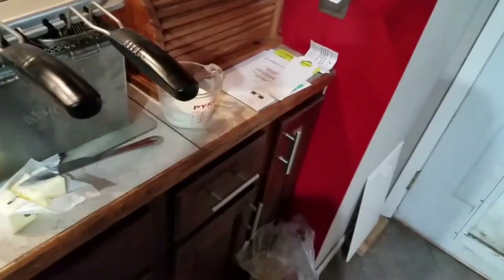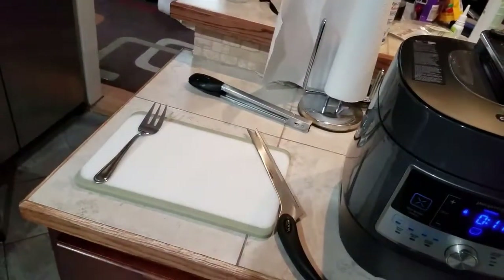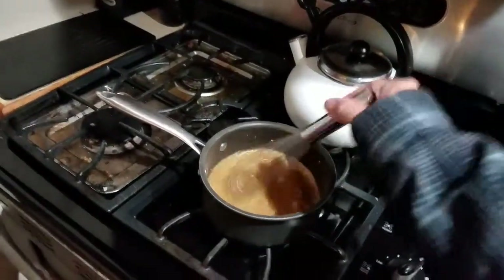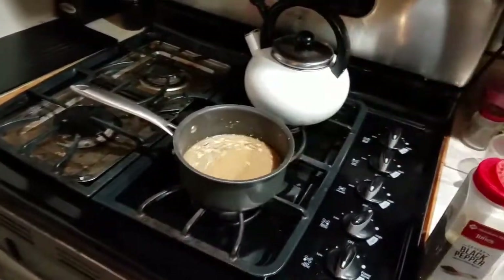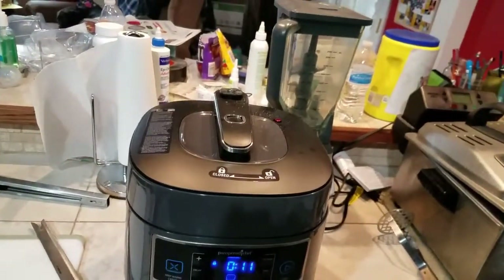We got the butter out and some milk out to add to the potatoes. We got the cutting board out to cut the roast up. And then I got a little bit of gravy going on to add to it. We're just waiting for the steam to fully release.